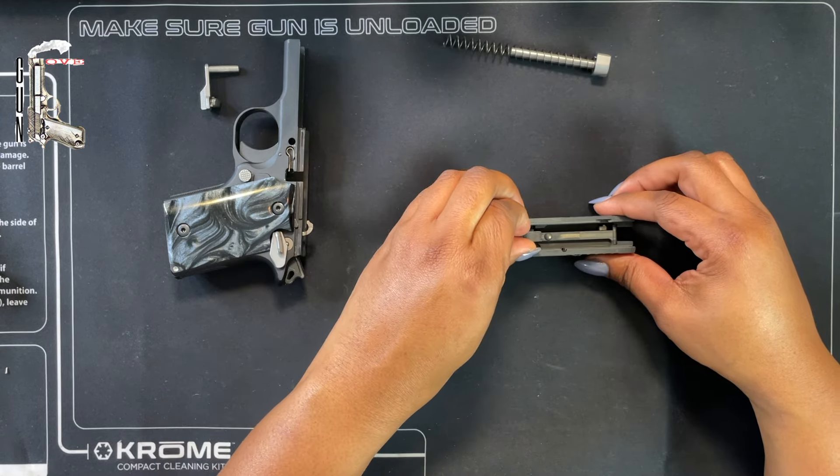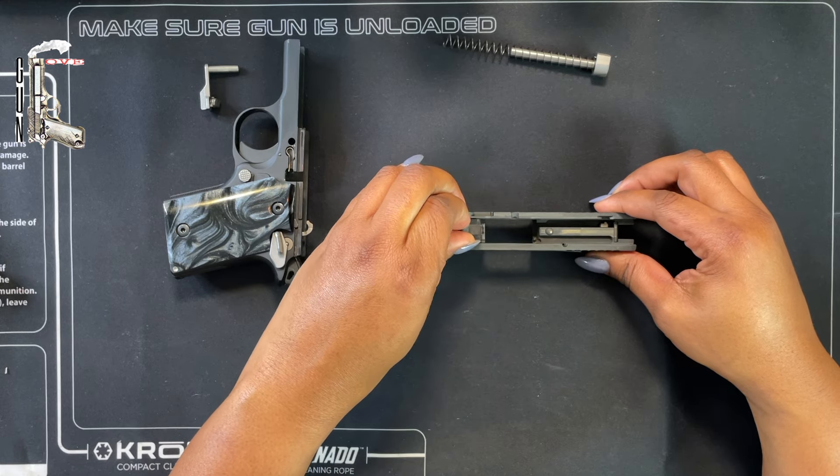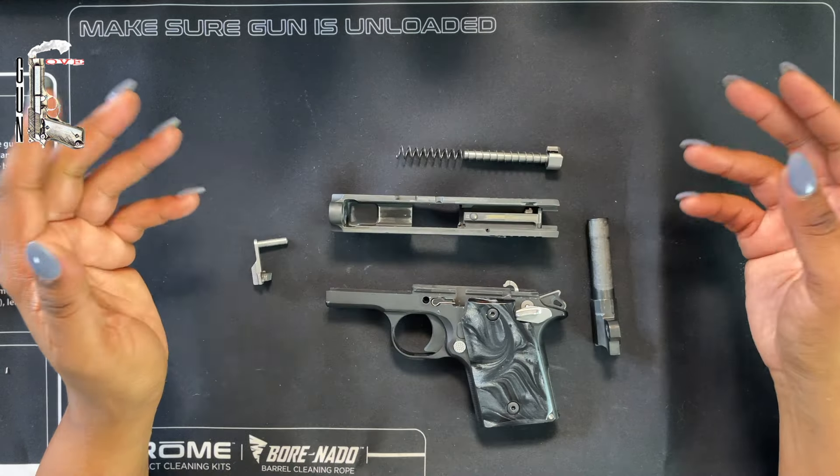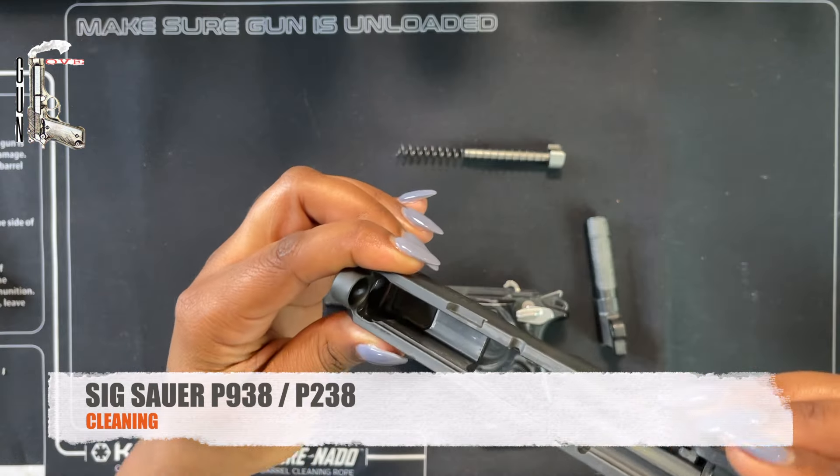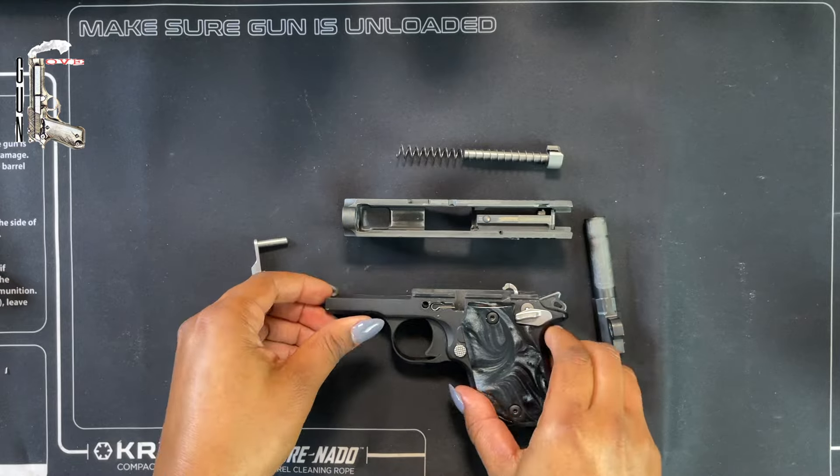Next, you're going to remove your barrel. Simply move it forward and bring it out, just like any other barrel. Now we've performed our basic field strip. From here, let's get into cleaning.